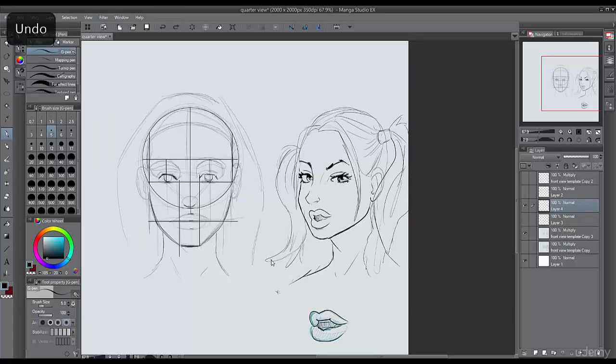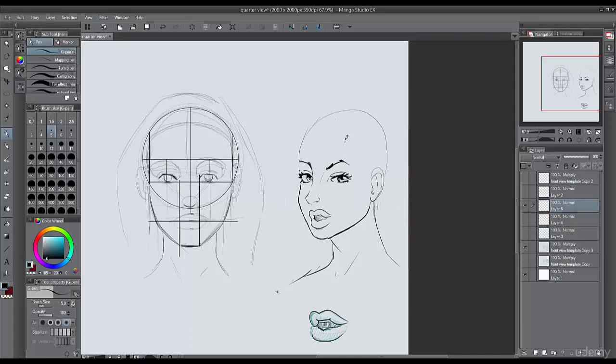Let's do another hairstyle — a similar kind of pigtail style but with shorter bangs in the front. We'll deal with the front side, keeping those same principles in mind, seeing some of her forehead there but drawing it in three-fourths view. This is coming back in like that, making some of her hair here and here. All this hair is being pulled up into a rubber band, then we can draw it out.